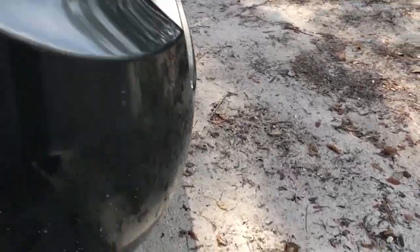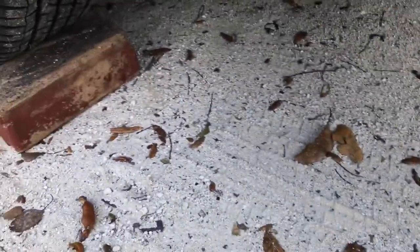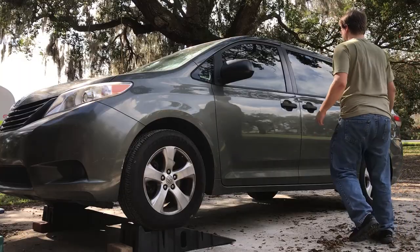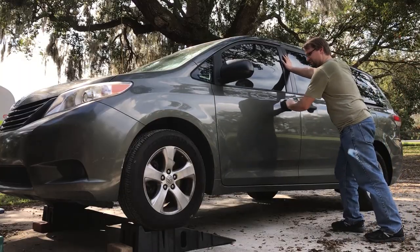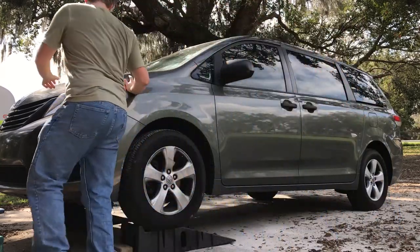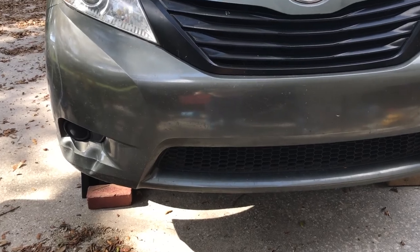I'm going to throw these bricks under the back tires just as a precaution. Once you're on the ramps, make sure it's sturdy and it's not going to fall off. Now that it's up here, let's take a look at the areas we're going to be working with.